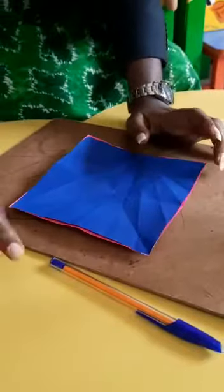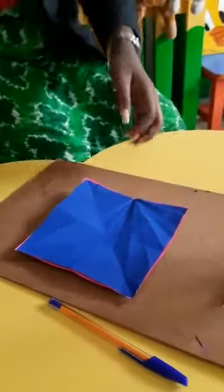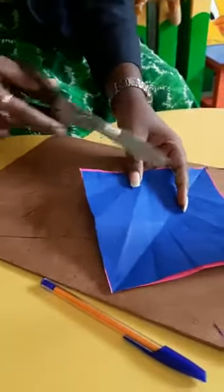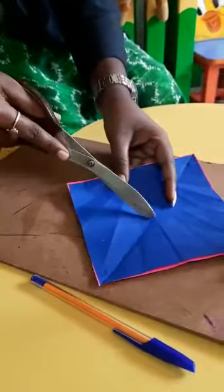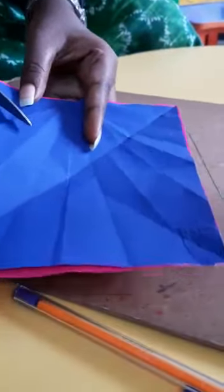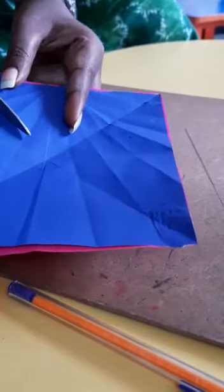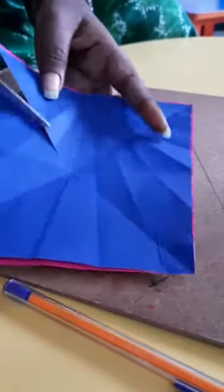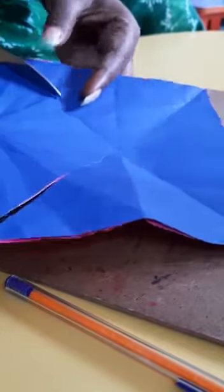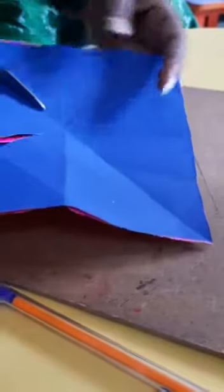Take a scissor and you have to cut through the folding. So four foldings we got here — four lines you have to cut. Till the circle you have to cut straight. So be careful, don't go inside. You should leave some gaps; that is why we have drawn a circle there. So you have to cut through the lines like this.